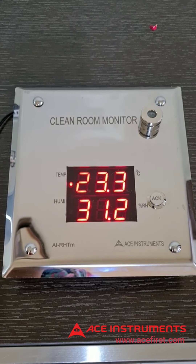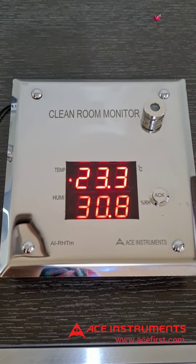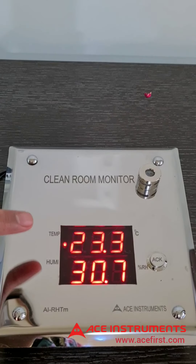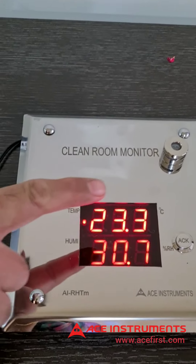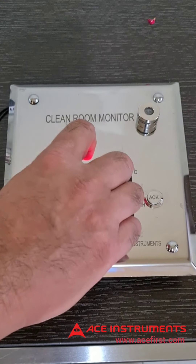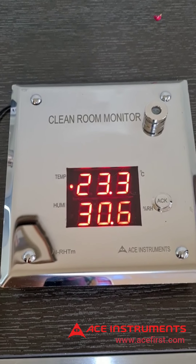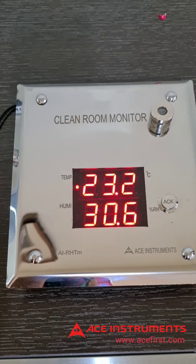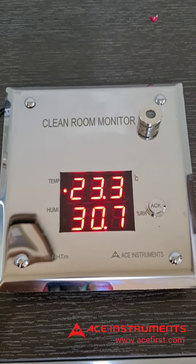These settings are field programmable using the tactile keyboard inside the instrument. It has a two-line display — three digits each, seven-segment red LED, 0.8 inch display height — and measures temperature in degrees Celsius and humidity in percentage relative humidity (% RH).